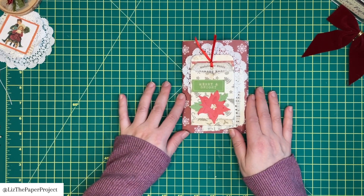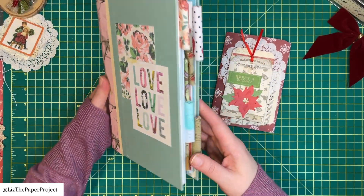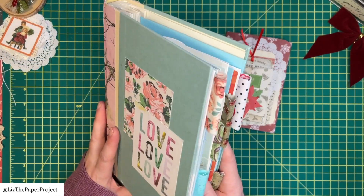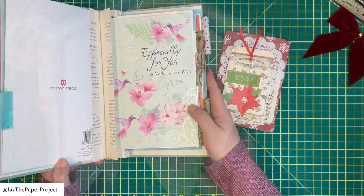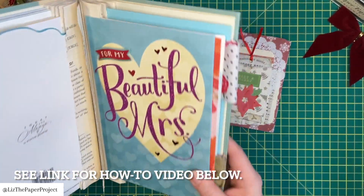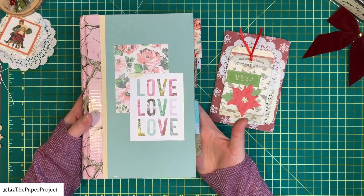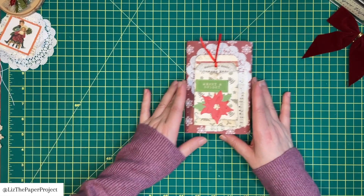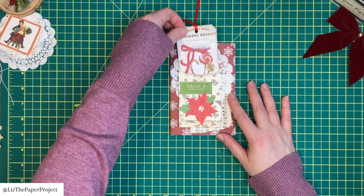Before I get started, I was thinking about another project you might want to check out. This is my card keeper that I made a long time ago using an altered book. I do have a tutorial showing how I put it together, and I thought it would be great to use — or make one — to keep your holiday cards and Christmas cards all in one little spot as a little album. I'll link it below.